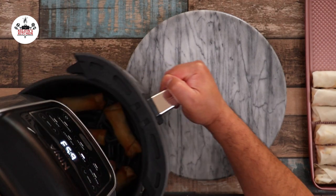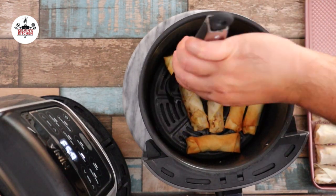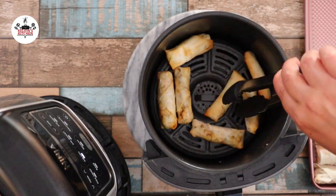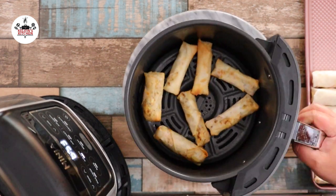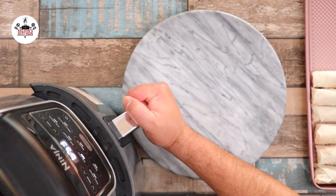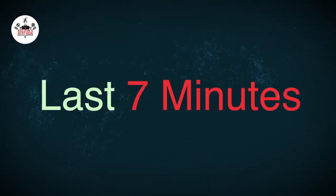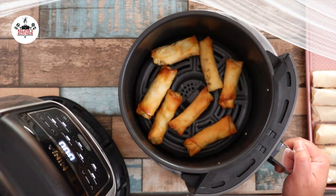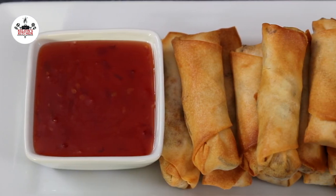After 7 minutes, go ahead and take them out and flip them over. Then, finish them off by air frying them for the last 7 minutes. After air frying for 14 minutes of total cooking time, your spring rolls should look like this.